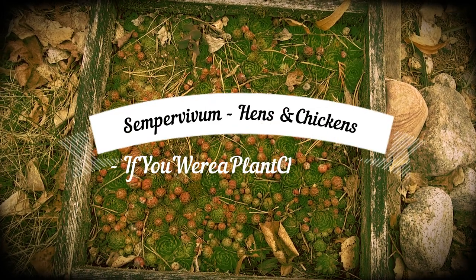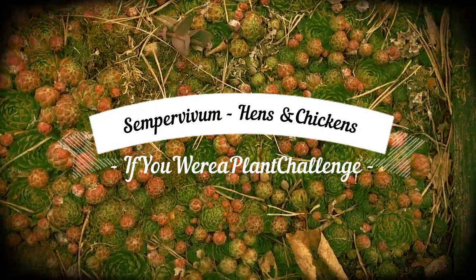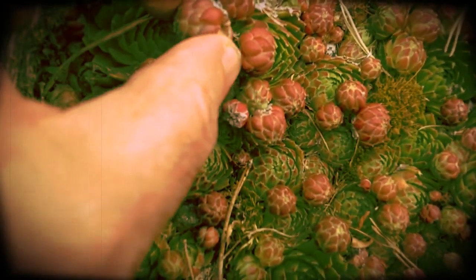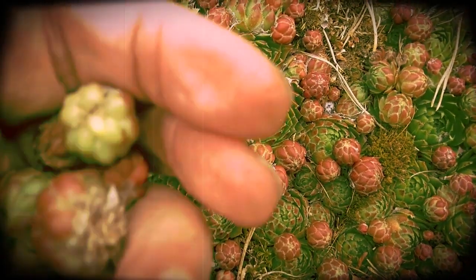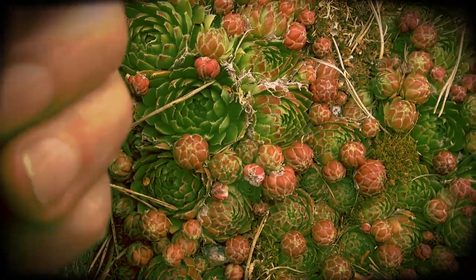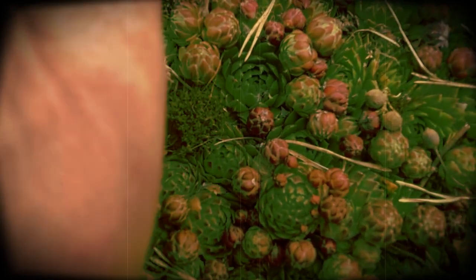This here is my Hens and Chickens box, and if you look at it closely it's a Sempervivum. All these little bits here are the chickens, and you can pick those off like that and just scatter them on the ground and they will start new plants. I could show you what I have done over here. This box is always making new ones — it's got some sort of small roots on it there.